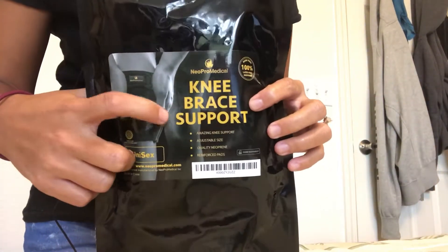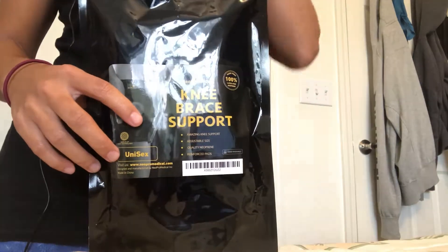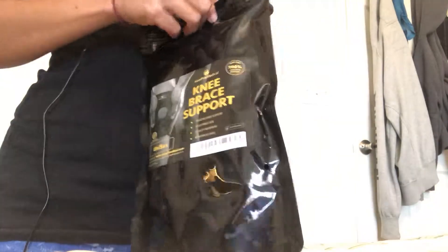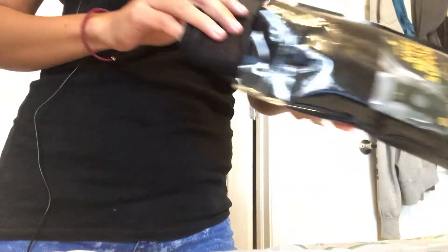Hey guys, I got my knee brace support from Neopro Medical. It's very cheap — it was $9.99 and I got it on sale, so hurry and get it too. If you buy two, you get 17% off.